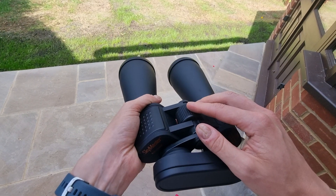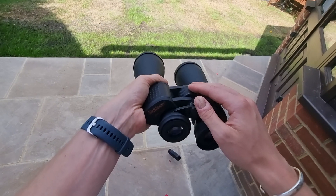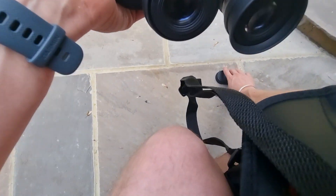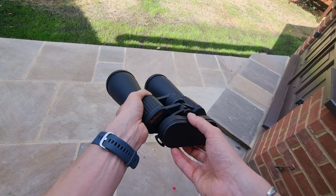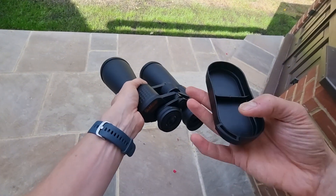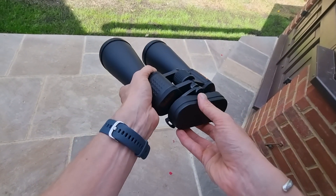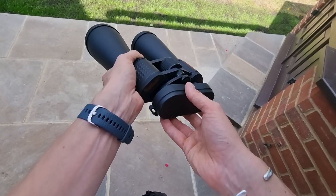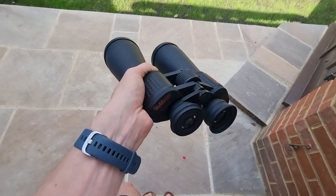I found that the focusing is a little bit sensitive, but with a little practice you do get the hang of it. The eyepiece protector did just fall off, and that's one thing to bear in mind. You can attach it to the binoculars but I haven't done that, and as you can see it is quite loose — so that's perhaps one minor downside to be mindful of, as that has happened a few times. It's not a big issue but it is something to be aware of.